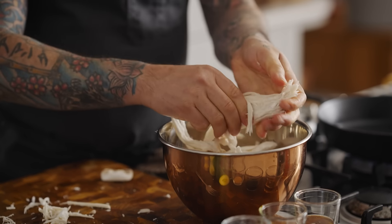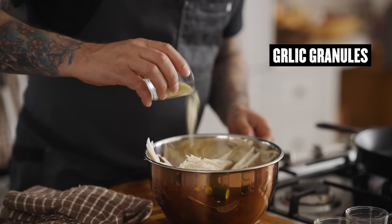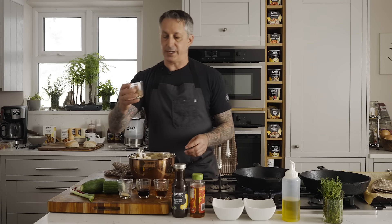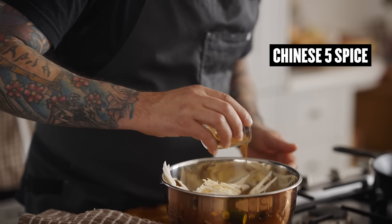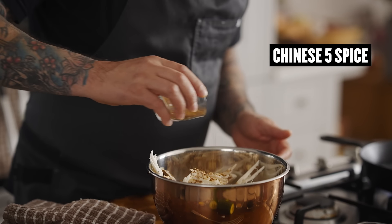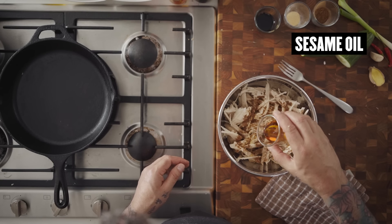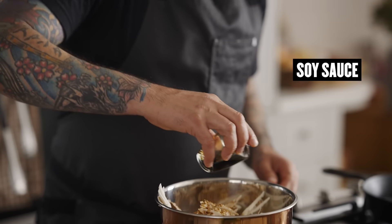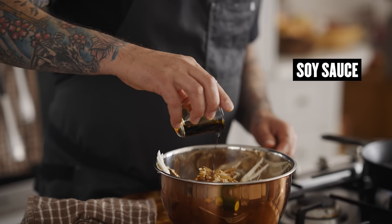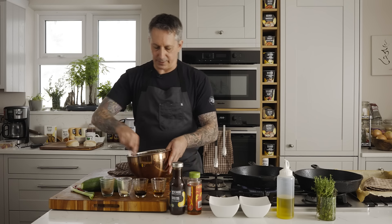I'm going to add a little bit of granulated garlic — probably a good teaspoon. I have some Chinese five spice, and I'm only going to add like half a teaspoon because it's pretty strong. Then I have a little bit of sesame oil — going to add half of this right now. And a little bit of soy sauce — I'm going to add half of this right now, so it's probably like a tablespoon. I'll mix this up.